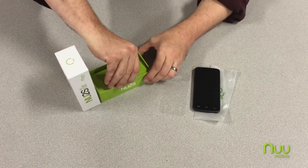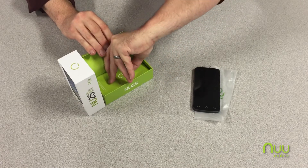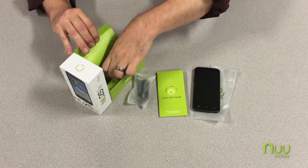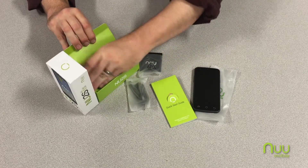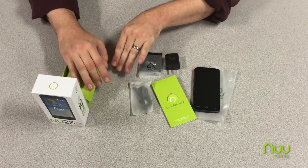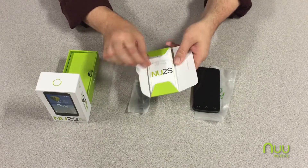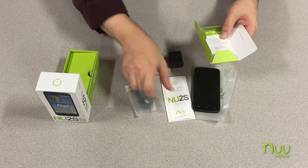Also inside the box we've got the quick start guide folder, the data cable, the battery, the AC adapter, and then inside the quick start guide folder you will find the printed quick start guide.